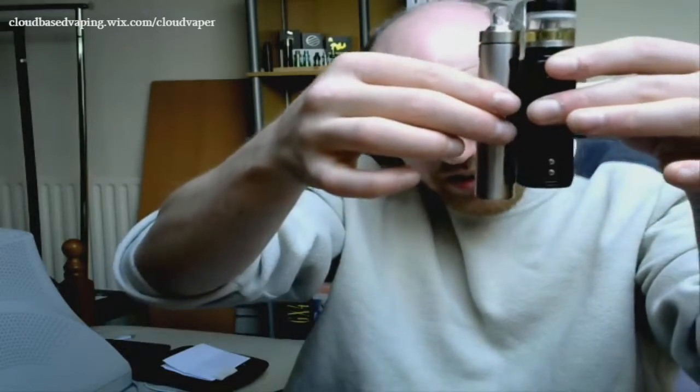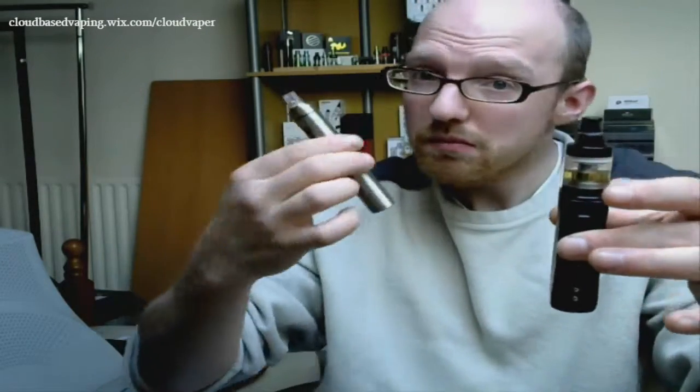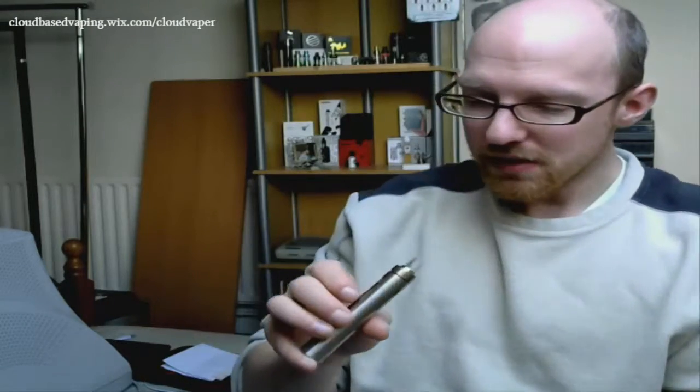If you don't want to be carrying around something big — in a size comparison, look at it, it's tiny. Let's compare it to the UD Balrog for instance. It is really compact, and you barely know it's there. I'm not exactly a mouth-to-lung user now, so it's going to be tricky to see what vapour we can get from this.